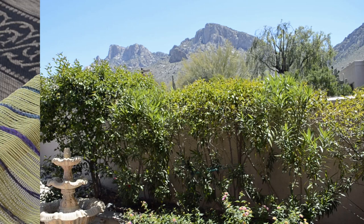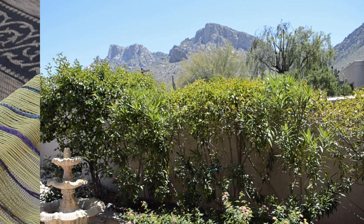Here's wishing you a happy sunny day from Tucson, Arizona, my friends. Stay safe and keep on weaving.